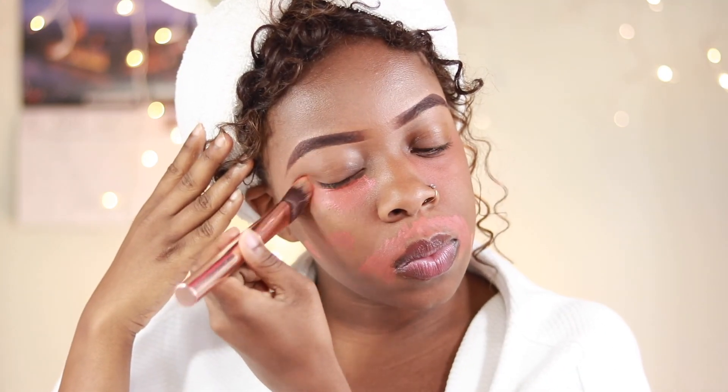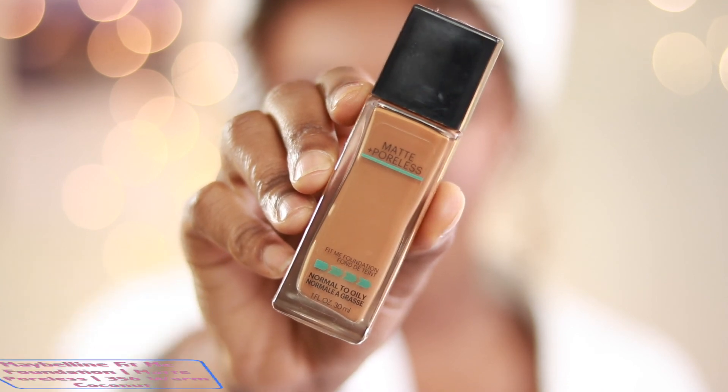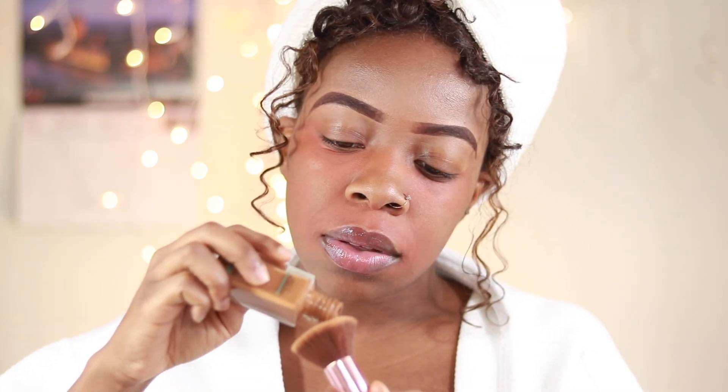I'm just going to take a flat foundation brush and blend out all of the corrector. For foundation I'm using my Maybelline Fit Me foundation — the matte poreless formula because, as you know, I have oily skin.